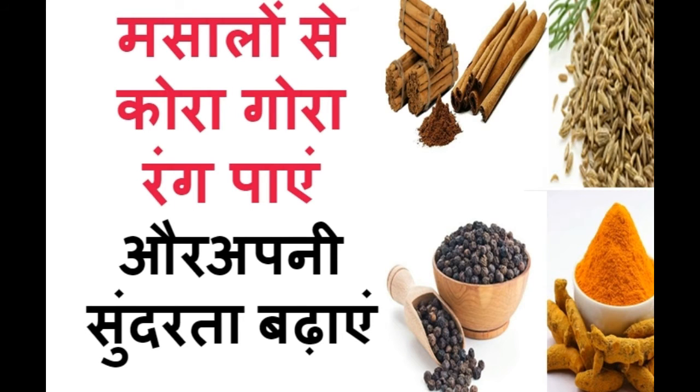Hello friends, welcome to my YouTube channel. Today's video is very special. This is a video about how you can make your face with your face. How do you make your face? Let's know about this.